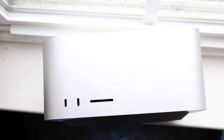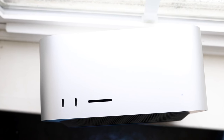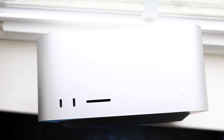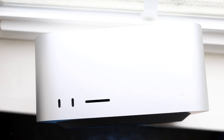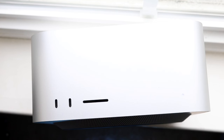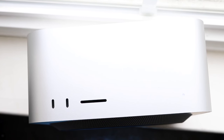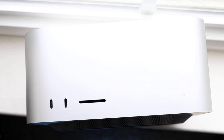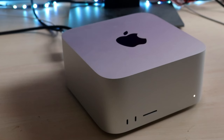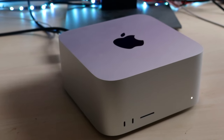Without needing a dongle up front or worrying about whether your monitor has a USB Type-C port, you can just have that SD card slot right there. That's actually why I switched over to the M1 Pro MacBook — because the Pro MacBooks are now giving you those SD card slots. It's funny because it's such old I/O, but I'm glad they added it back in.